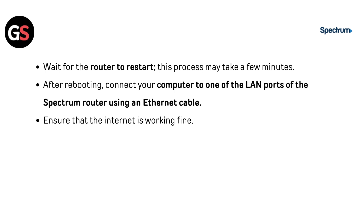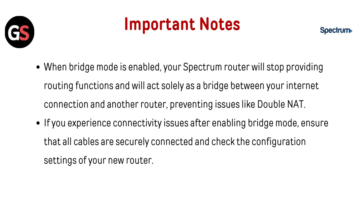After rebooting, connect your computer to one of the LAN ports of the Spectrum router using an Ethernet cable. Ensure that the internet is working fine. Important notes: when bridge mode is enabled, your Spectrum router will stop providing routing functions and will act solely as a bridge between your internet connection and another router, preventing issues like double NAT. If you experience connectivity issues after enabling bridge mode, ensure that all cables are securely connected and check the configuration settings of your new router.